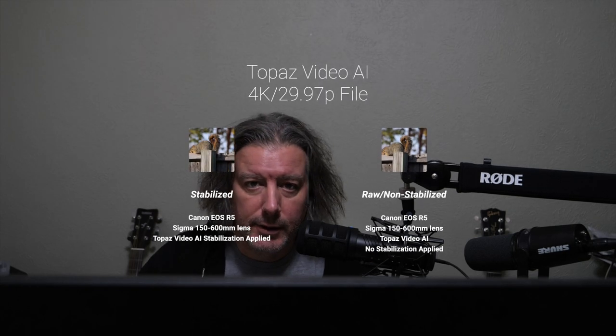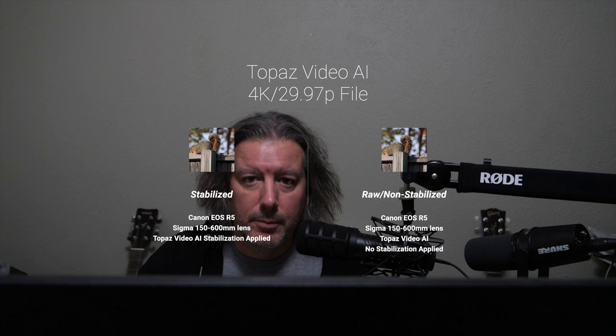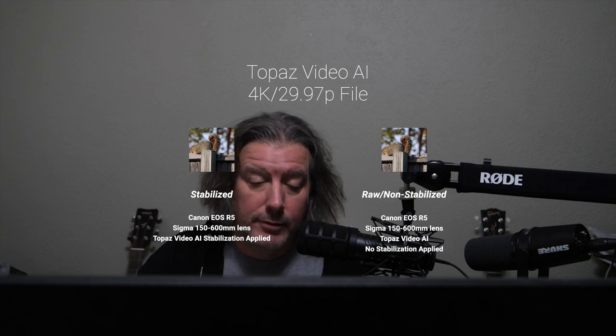I happened to catch a captive squirrel this morning out in the fence in the backyard just to illustrate how effective the Topaz Video AI stabilization can be if you have trouble like I do with shaky hands while trying to handhold your camera and lens while filming, especially filming moving wildlife and moving animals.